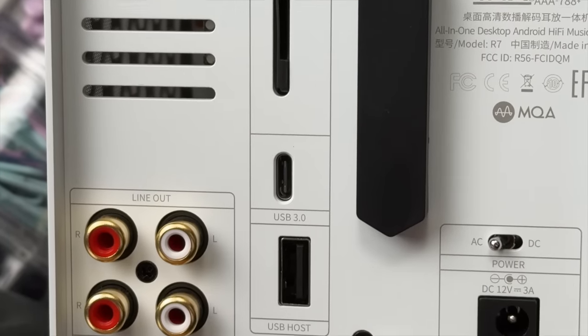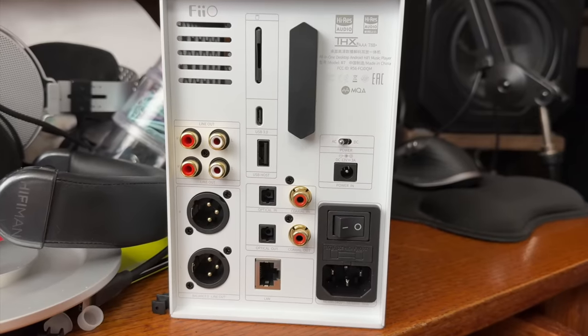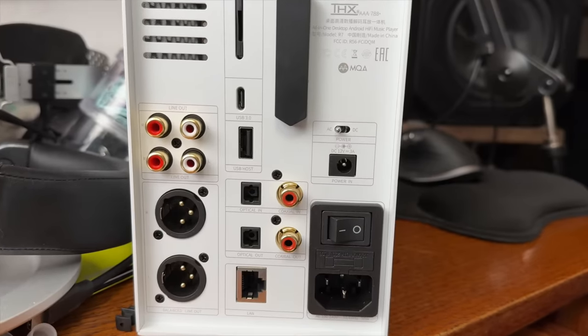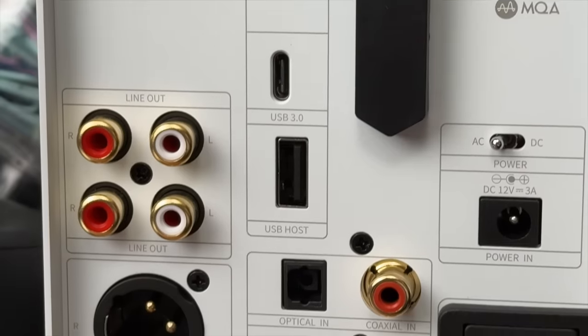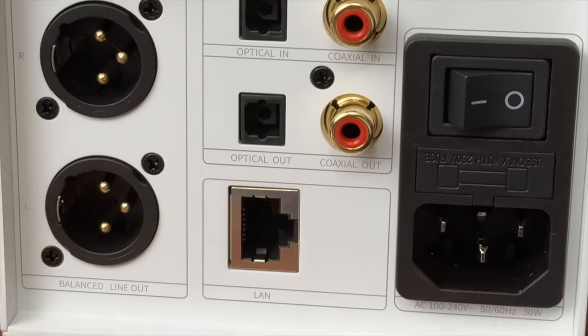To the left you have two line outs. Underneath that you have a balanced out. Underneath the USB-C you have a USB host, which is basically a USB out. Then optical in, optical out, coaxial in, coaxial out. All the way down you have hardwired ethernet. There's an AC-DC power switch — I giggle every time I hear AC-DC. You can hook up a linear power supply or any 12-volt power supply; they want 12 volts at 3 amps, which is 36 watts. Then you have the IEC connector main power switch.